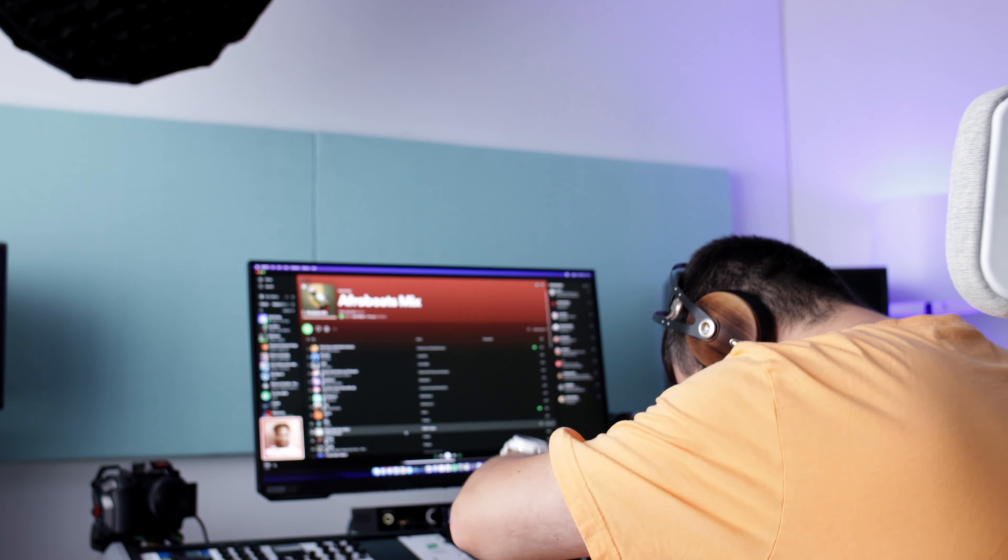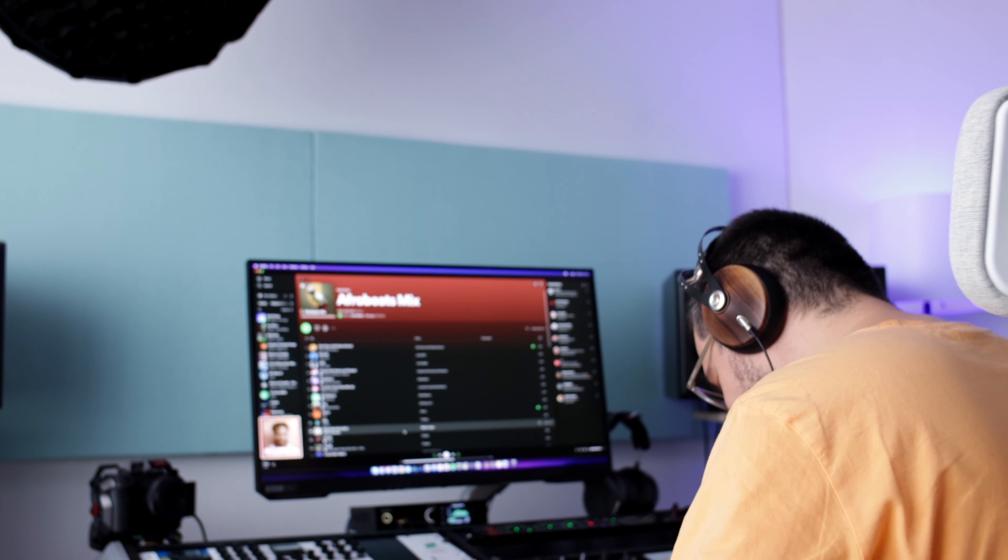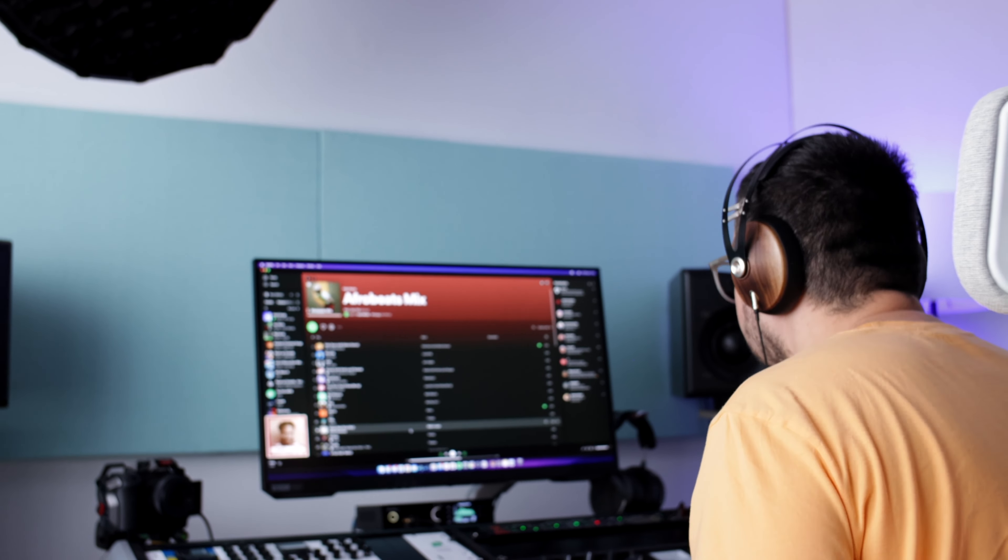My mixes improved. The headphones revealed so much of the effects I was using in the mix. I could clearly hear the reverb tails and delays, and I could clearly hear if there was a balancing issue between the instrumental and the vocals. Every adjustment I made while referencing on headphones resulted in a better sounding mix when I moved to the big speakers. Once I started listening to music on the headphones and learned how my favorite tracks sounded on them, that made the difference in how I listened to my mixes.